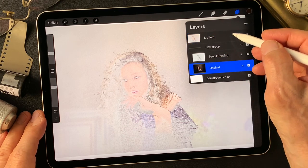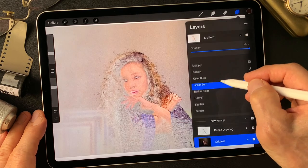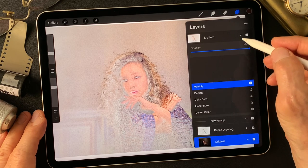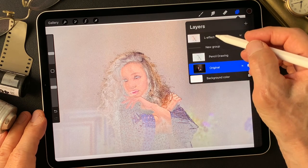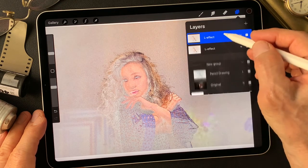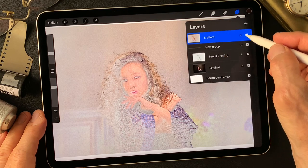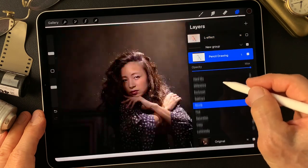Now we've got the pencil drawing luminosity effect image. Let me just change the blend mode to dark — we get this much darker luminosity effect. Maybe multiply is nicer. I'll duplicate this luminosity effect layer, then merge down to dark on this luminosity effect. Okay, keep it, turn it off, then change blend mode — there was overlay.